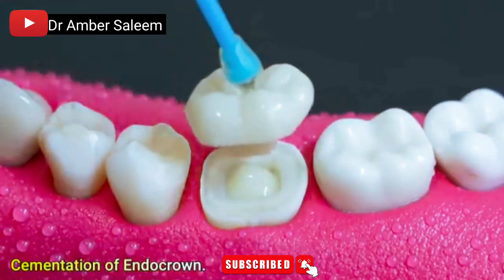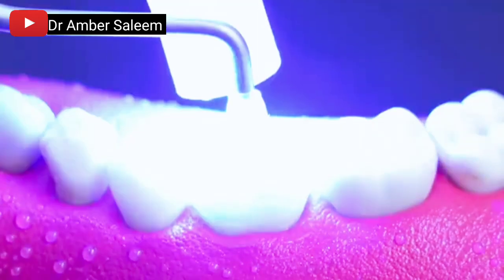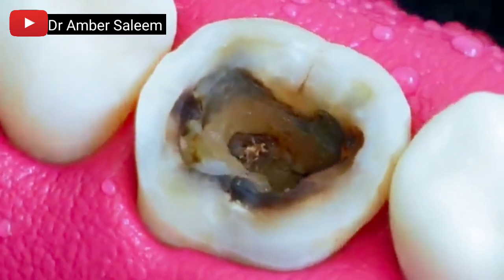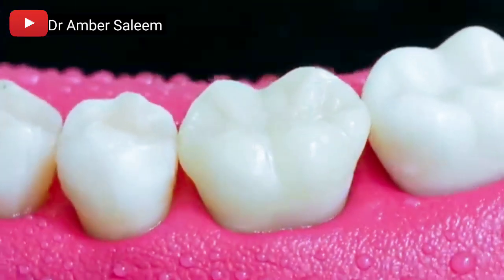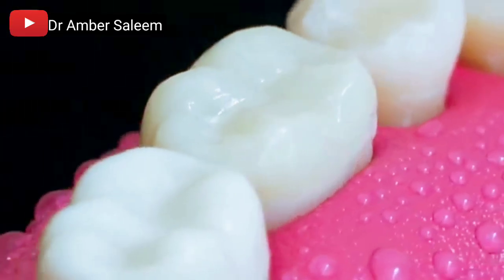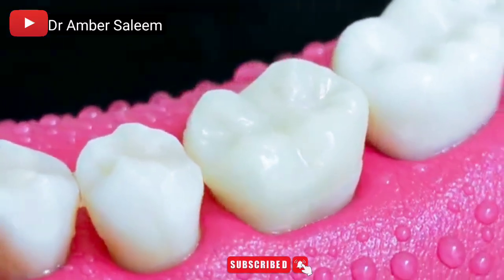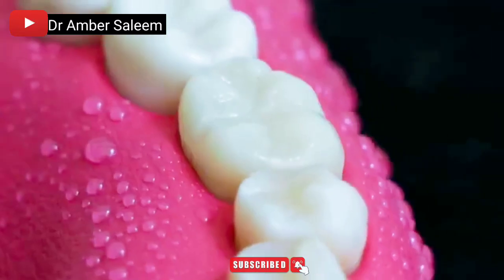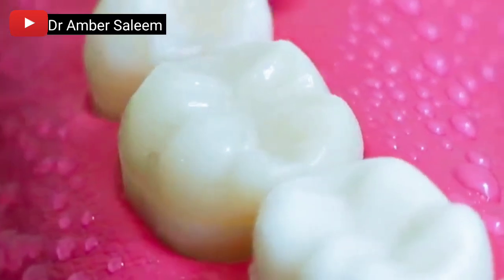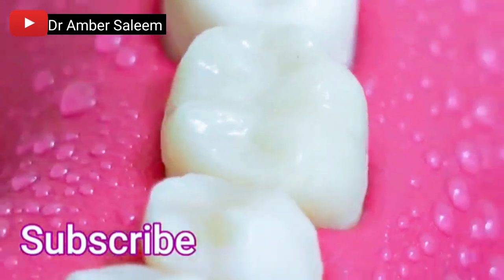Cementation of the zirconia endocrown. Before and after images document the final outcome, showing the completed endodontic treatment and crown placement on the treated tooth.